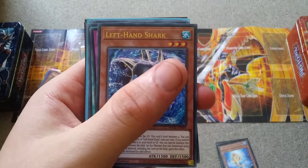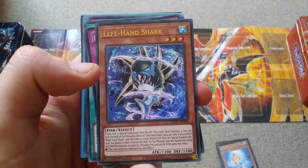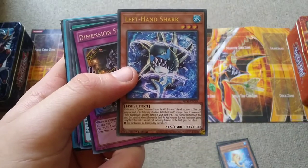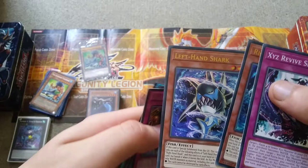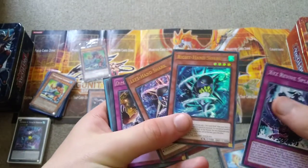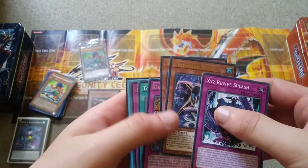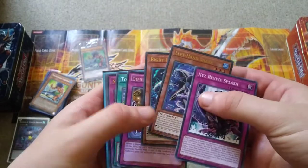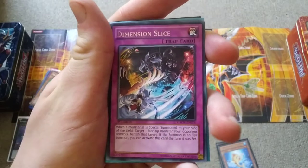Then you have Left Hand Shark, which is awkward because it's level 3 for some reason, and there is a way of making it level 4. You can summon it from the graveyard with White Mirror, but it's just awkward. The deck as it is now is very flexible, but if anyone knows how to make it work to easily summon these two cards and then have an Xyz monster that cannot be destroyed by battle or card effects, let me know in the comments.